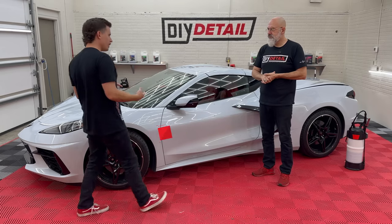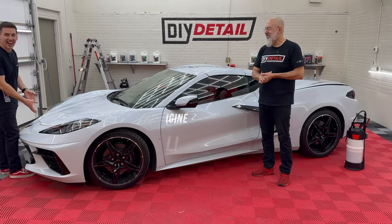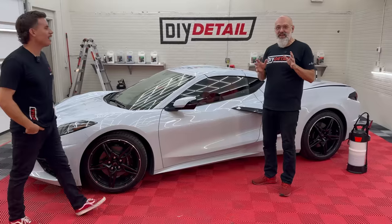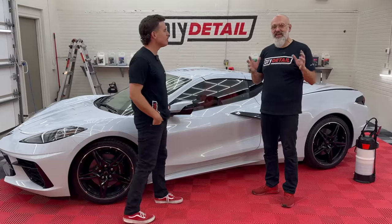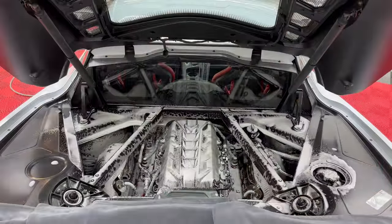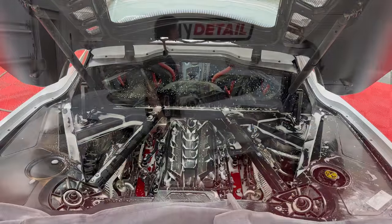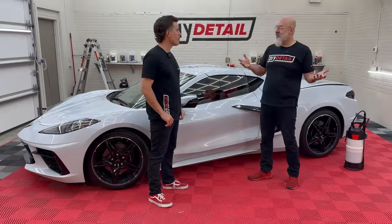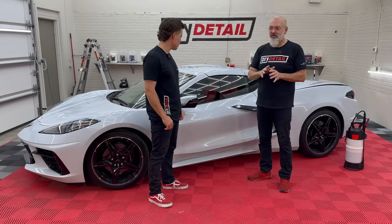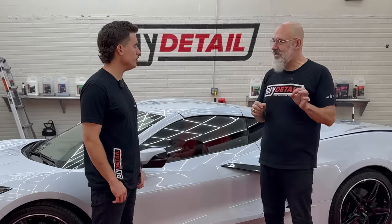Today we're doing an engine bay detail on this C8 Corvette. The owner specifically asked us to do the engine. The C8 Corvette has a few vents that make the engine open to the air, so we need to clean it. He's going to show soon, so we want to make sure that engine is nice and clean and easier to maintain in the future.